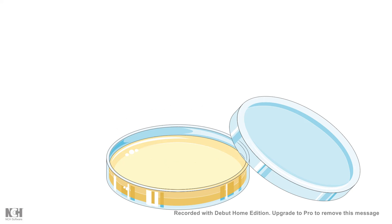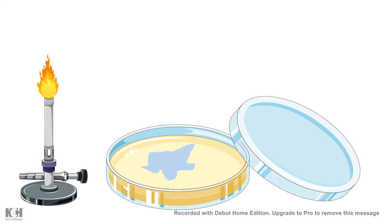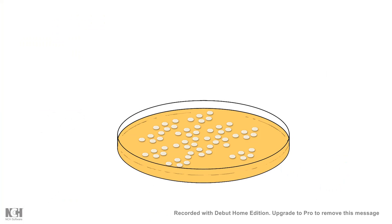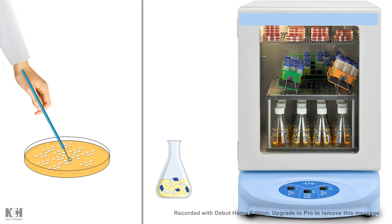Next, we plate the bacteria onto a 10-centimeter plate containing the desired antibiotic — for example, ampicillin. The bacteria must carry the ampicillin resistance gene. We spread the colonies all over the plate, wait overnight, and then check for colonies. These colonies should be the transformants. To confirm, we pick colonies and can calculate transformation efficiency using the formula shown on screen. We then grow selected colonies in large cultures for downstream processes like plasmid isolation and sequencing to verify that cloning has worked properly.